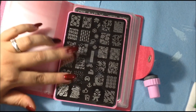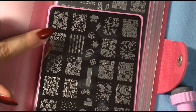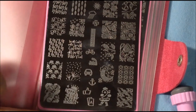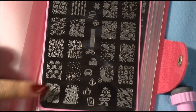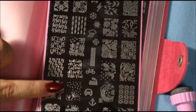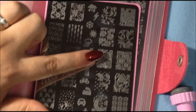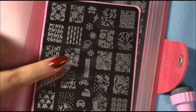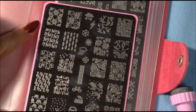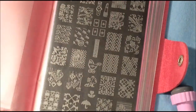Each plate has smaller images as well as larger images. There are really cute designs — a cute little moon, Happy New Year, a lot of travel items, a cute small baby image, treble clef notes, a pretty butterfly image, some weather, flowers, little plants, hearts, and snowflakes. That was plate number seven.